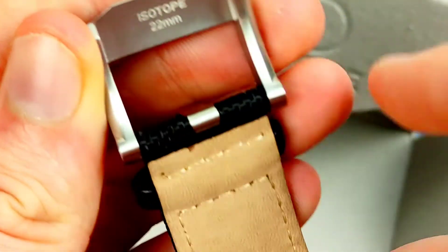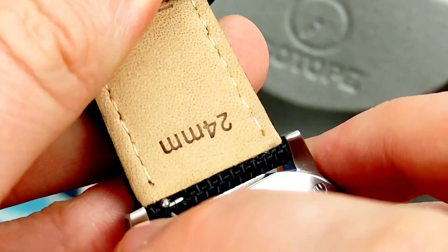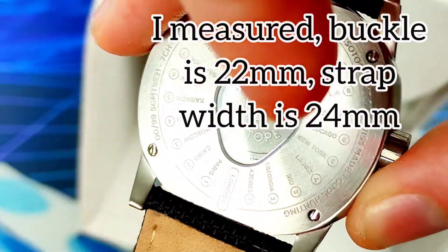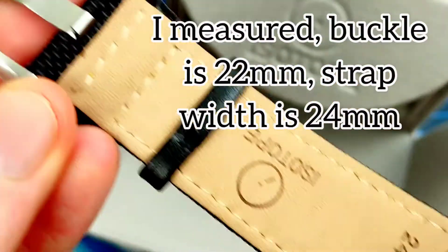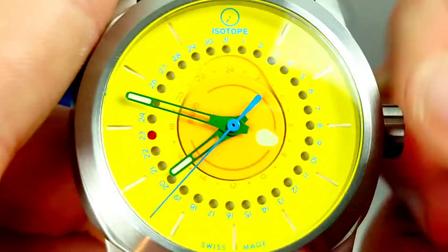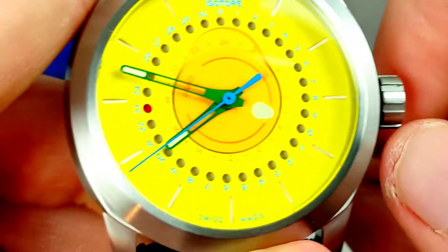You've got a signed buckle in stainless steel. The strap says 22 mil and you have quick release straps. Interestingly it says 22 on one part but 24 on another - I think the buckle might be 22 millimeters.